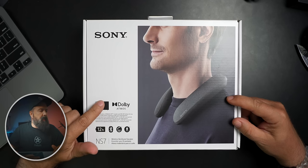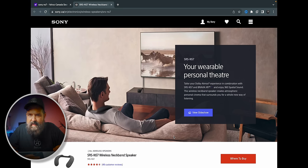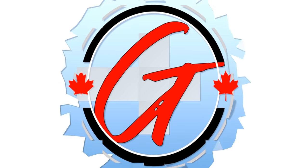It is a wireless neckband speaker. Now I believe this came out about a year ago, but I'm getting it now, so I'm going to let you know from my experience today what it's like.